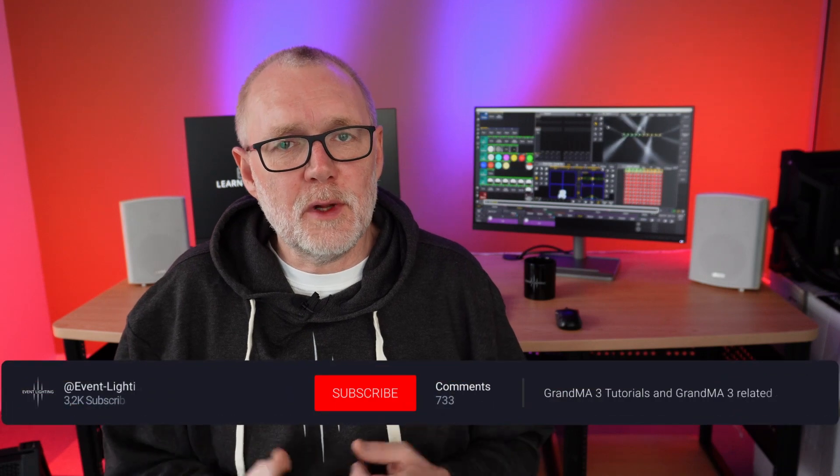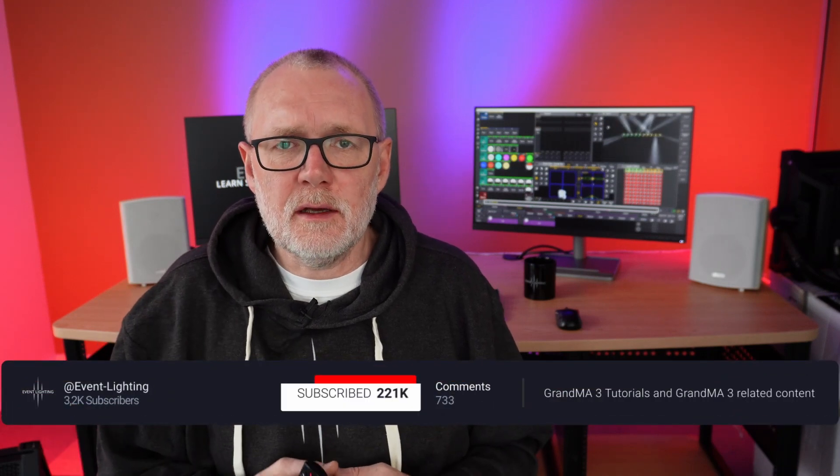Once again, thank you very much for watching my videos and for joining the Event Lighting YouTube channel. You're more than welcome to subscribe to the channel and to like the video so it can spread out to more people. And if you want to learn more about GrandMA3, I suggest you watch this video next so you can learn all about GrandMA3. I hope to see you in the next video — happy programming, bye-bye.